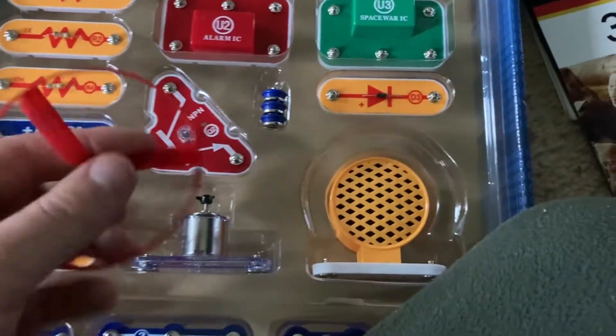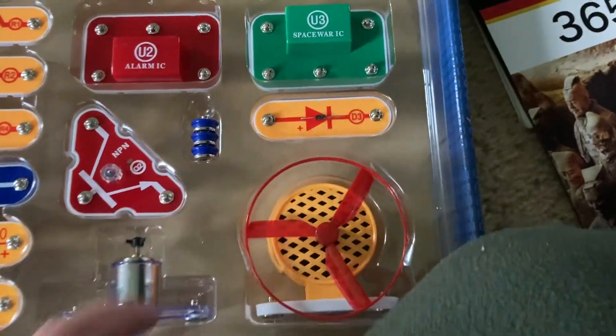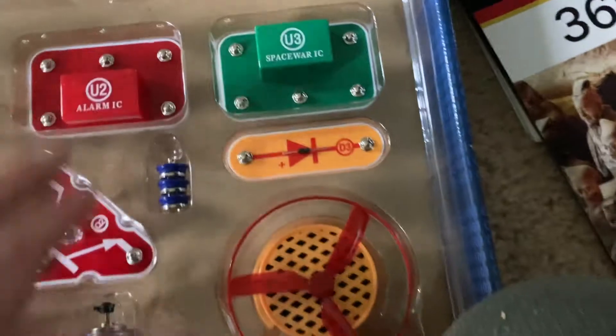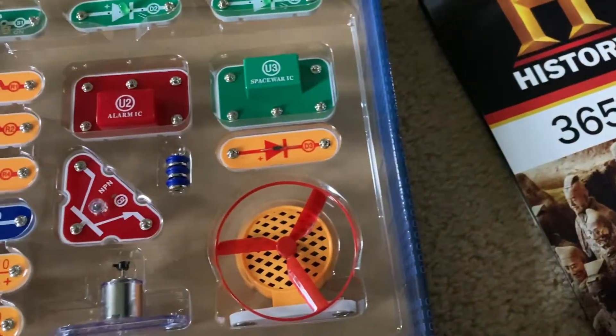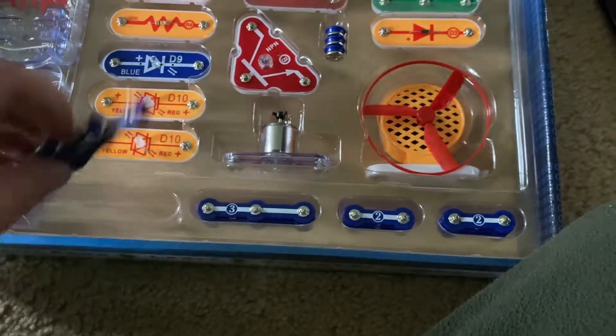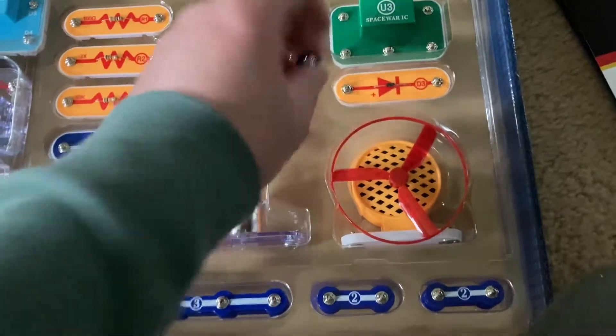You have a fan disc for the motor as well, a standard D3 diode, an alarm integrated circuit, a space war integrated circuit, plus your standard solid snap wires for connecting projects together.